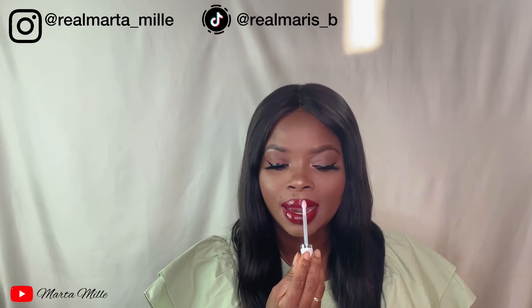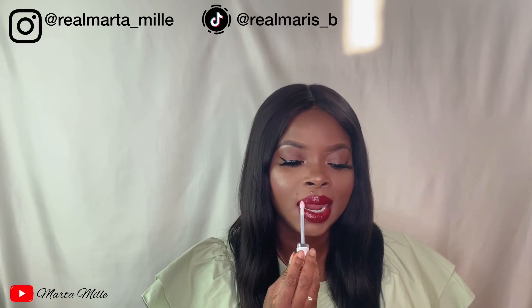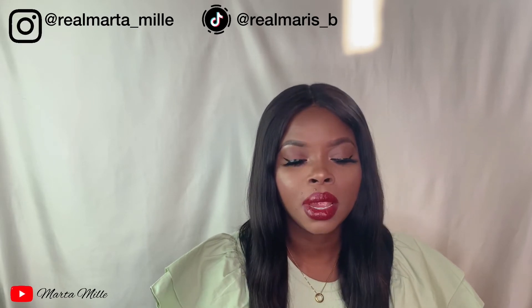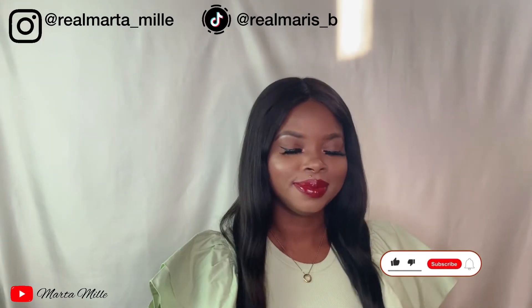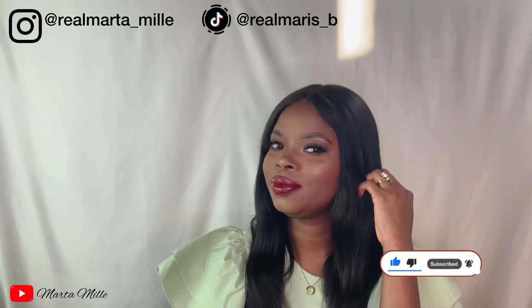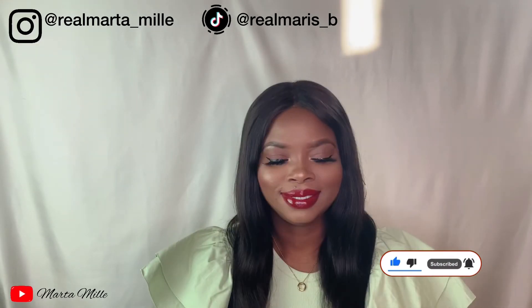I actually prefer the dry one without glow for this look — with this red lipstick, I prefer the matte finish over the glossy lips. So that is the final look.